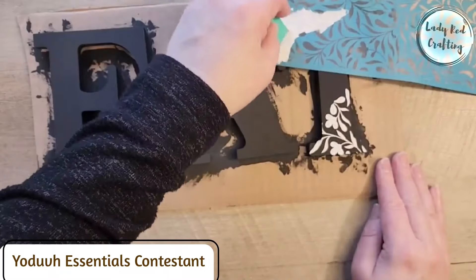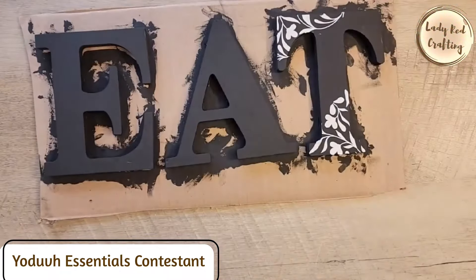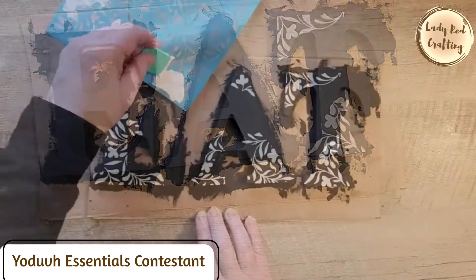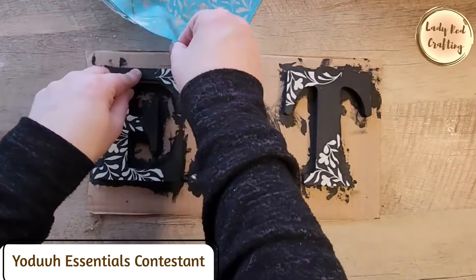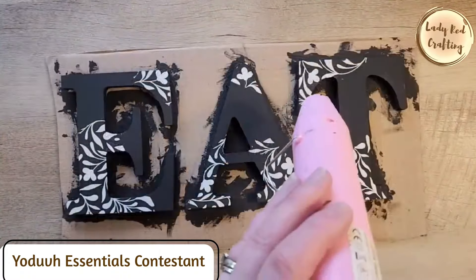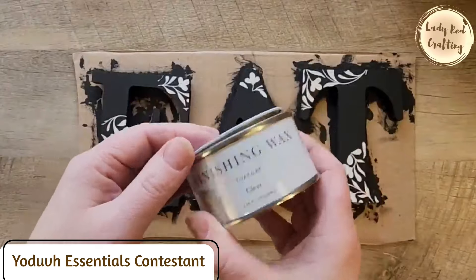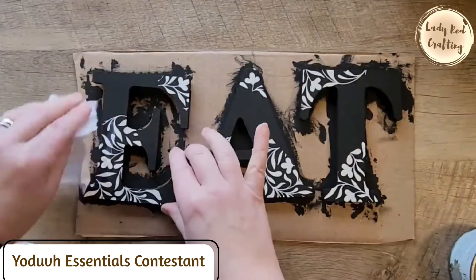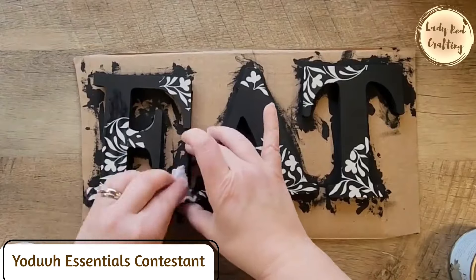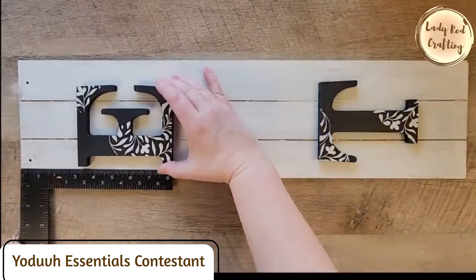I repeat the stenciling step until there's a nice design on each letter. I love how bold this is turning out — the black and white is just a fun look together. For the final step, I'm using some Jolie finishing wax and rubbing it over the paint with a lint-free cloth.